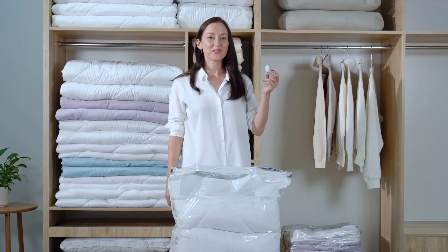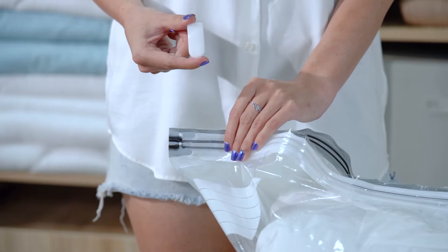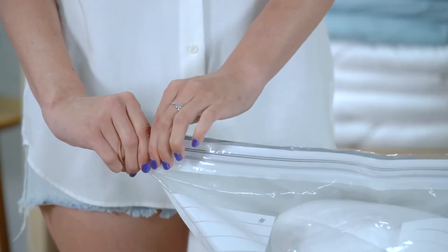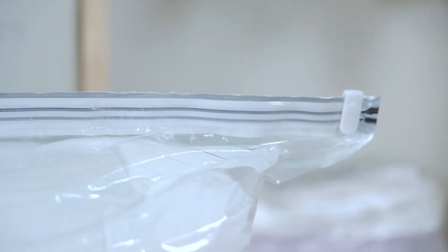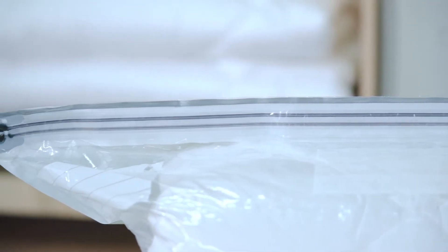Now let's use this tiny sealing clip to seal the bag. Please don't look down upon this small gadget — it is a patent design. The bag will be sealed perfectly as long as you slide it along the bag mouth gently. If you're worried whether it's sealed completely, you can check by the double-color zipper. If the entire zipper is in dark gray, it indicates the bag has been well sealed.